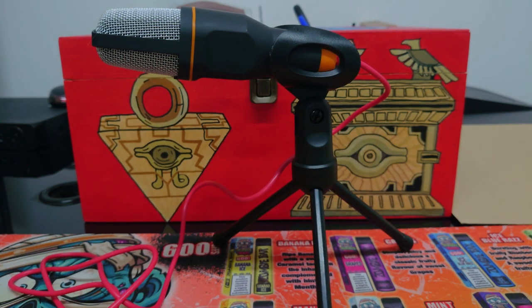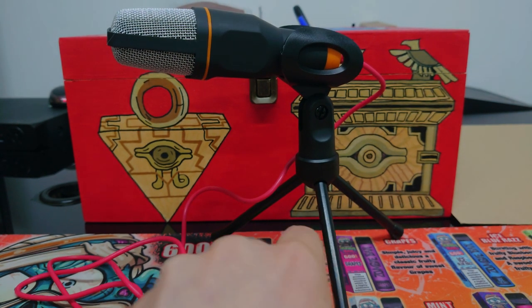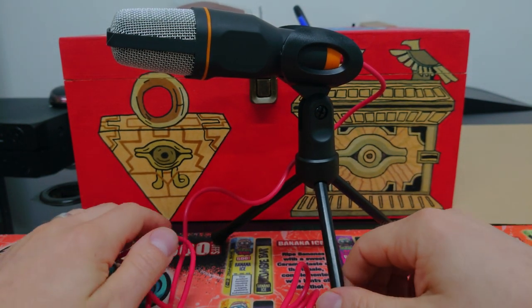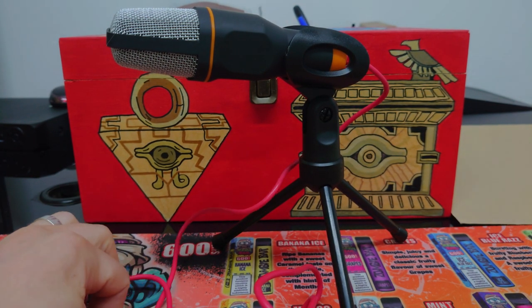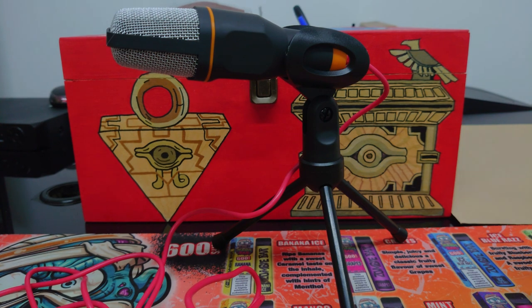Hi there guys and welcome to Kyle Reviews. Today we're taking a look at the condenser mic SF666 — and no, it doesn't mean the devil. This is another bit of Temu tech, it's mega cheap, so the question today will be: is it worth it for the price? I believe I bought this around three pounds something, so it's cheap for anyone, but is it worth that money?